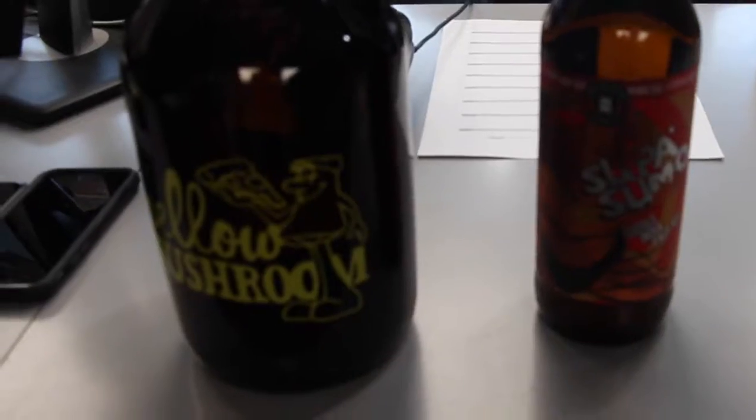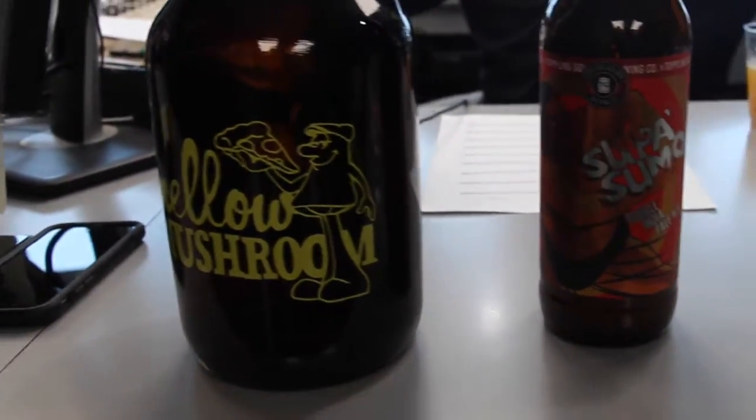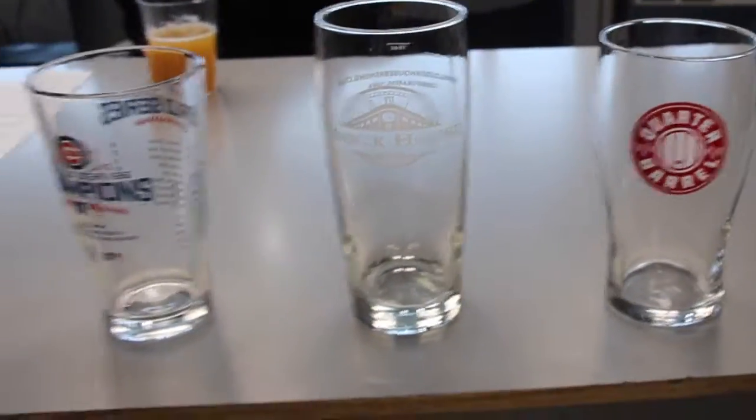So you mentioned the word bomber, and we're going to segue because on this show I really wanted to talk about glassware. You mentioned Bud Light — for years I was a Bud Light, Miller Light, Coors Light guy. When I order a draft of that, I know what I'm going to get — it's going to come in a glass similar to this pint glass right here. But we have other glasses here, and Drew, I want you to talk about that. In the craft beer world, not all glasses are the same.